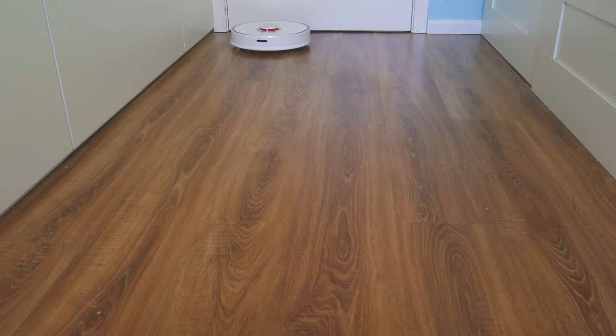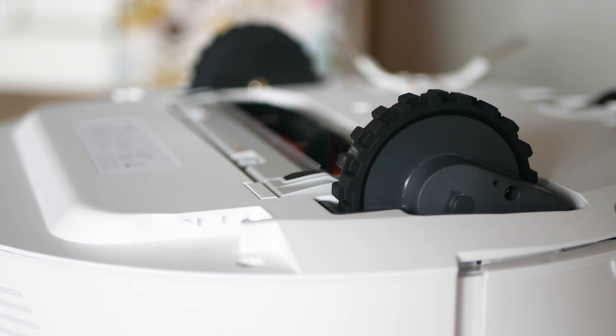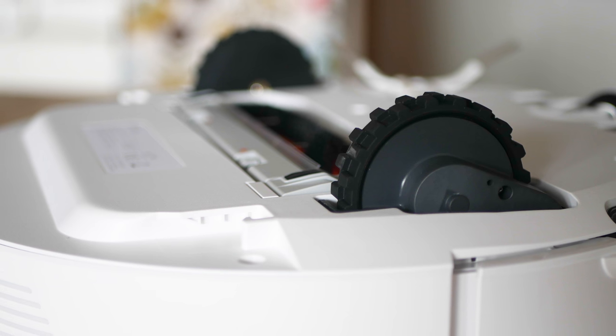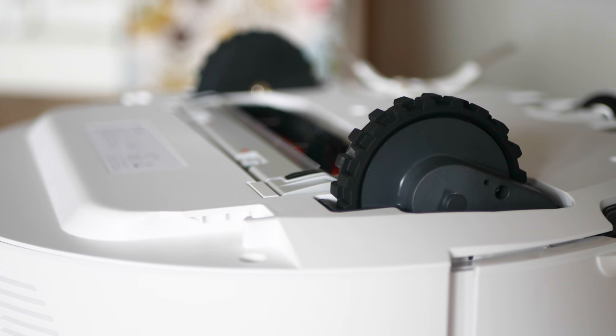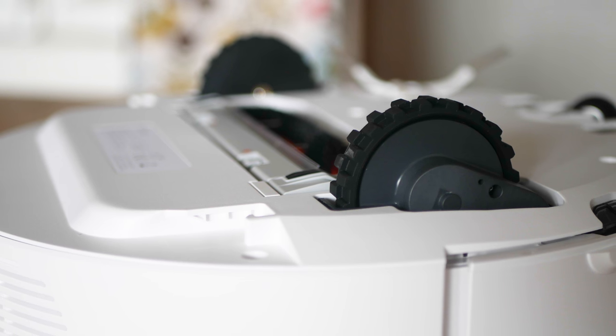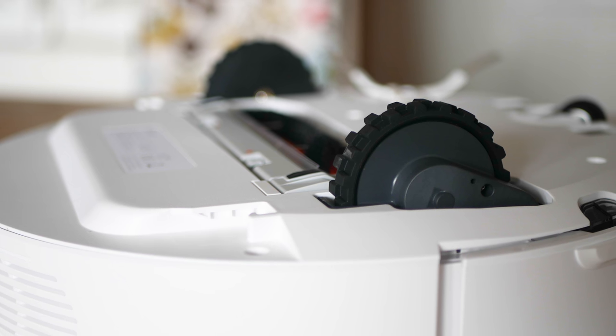I want to put extra attention on the wheels. They are large and capable of climbing up to 2 centimeters. Visually you may not find it different from other models, but there are carpets that my older robot couldn't service and the Roborock S50 can. You can enable a special mode which doubles the suction should a carpet be detected, and you will notice amazing results with this mode.